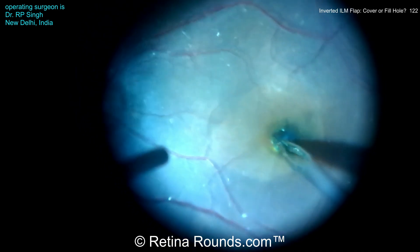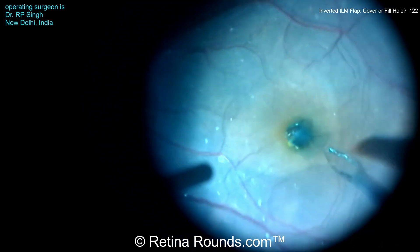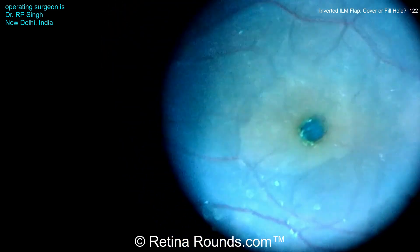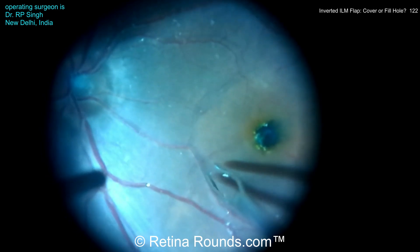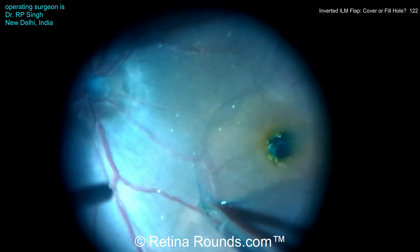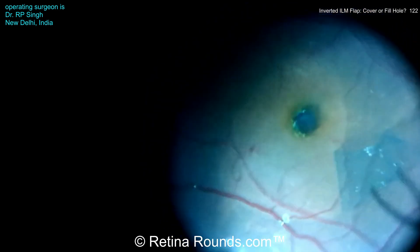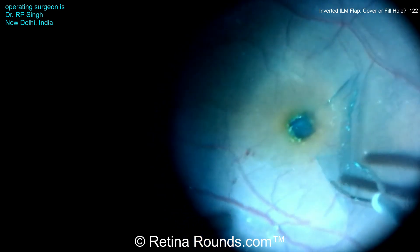We'll talk more about the pros and cons of this towards the end of the case. You can see that the temporal peeling has been completed — almost like the petals of a flower have been folded into the macular hole. Now Dr. Singh is going to move on to perform the second rexus. This is the double rexus technique, and the idea is to extend the ILM peeling more broadly across the macula to create more laxity, relieve any traction, and potentially decrease the risk for macular hole closure failure or reopening of a macular hole at a later date.